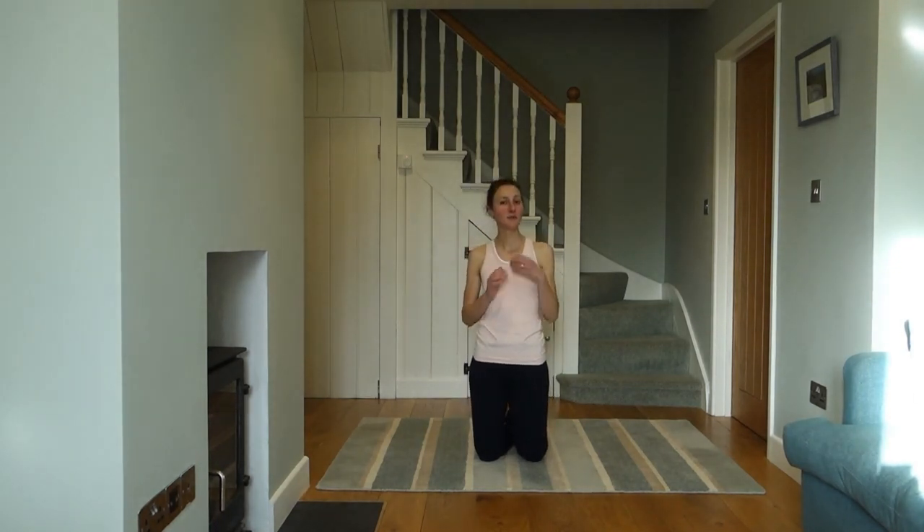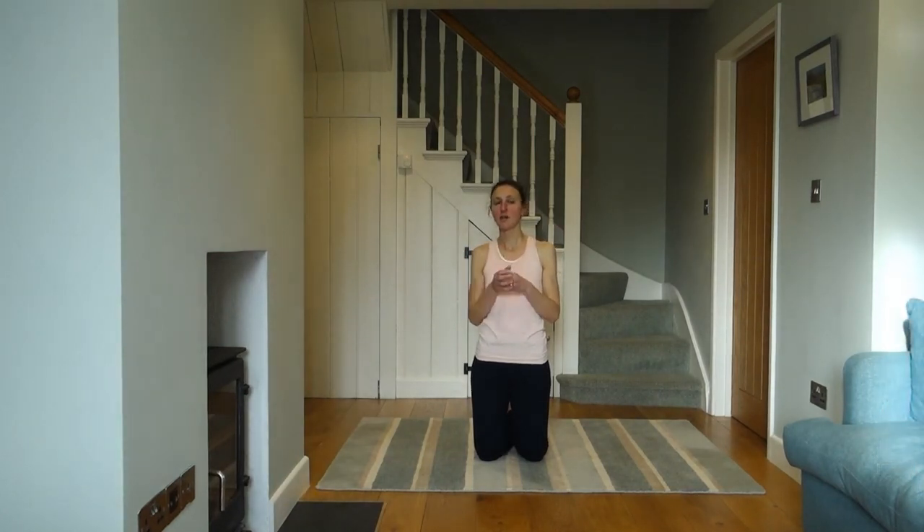I hope you found some of those exercises helpful. Some of them are quite hard, and you may well find that you're much stronger or much more coordinated on one side — that's okay, just keep working at it. Thank you so much for joining me, and I hope I will see you again very soon. Take care and bye-bye.